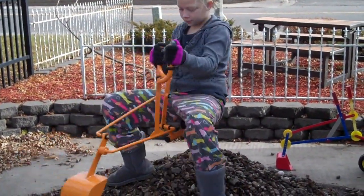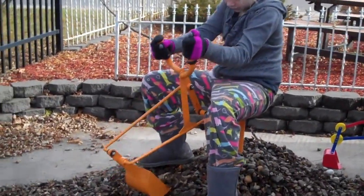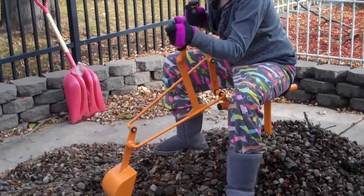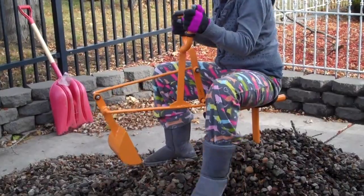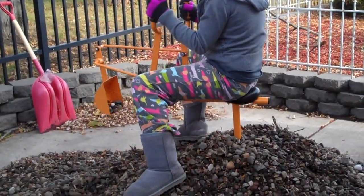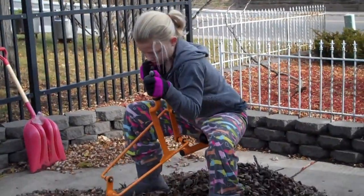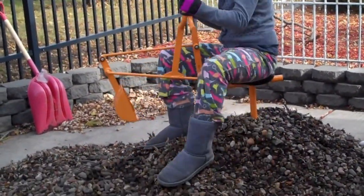This is our new light duty commercial digger from Higley Metals. It's made of all steel tubing and round steel bar. It turns 360 degrees and rides on ball bearing rollers. The weight capacity is 150 pounds.